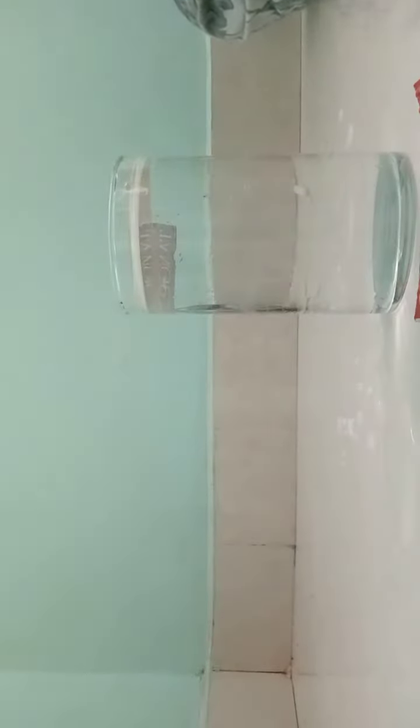If I remove this cardboard the water will fall, but if I keep it like this it will not fall down. Now it's back at its original place. So here you can see this was my activity on atmospheric pressure.